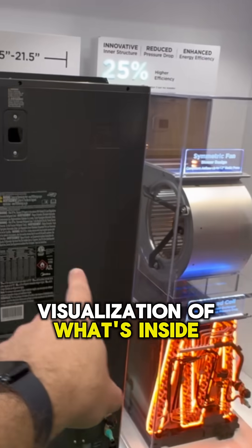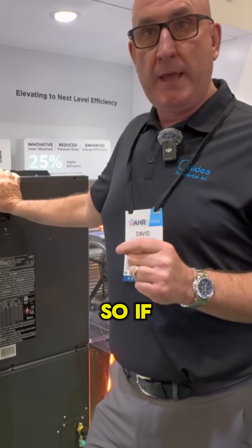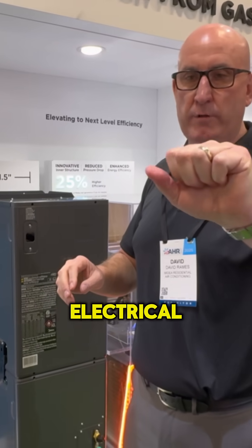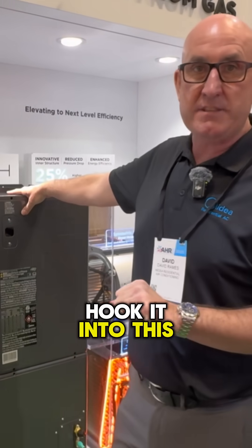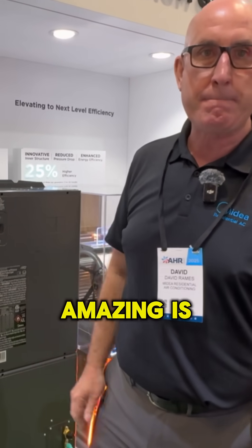Is this a visualization of what's inside of this box? This has got auto voltage detection. So if someone wants to take out a gas furnace and all they have is 115-volt electrical voltage and connection going into the gas furnace, hook it into this — it recognizes 115, fires up and runs off of 115. Amazing.